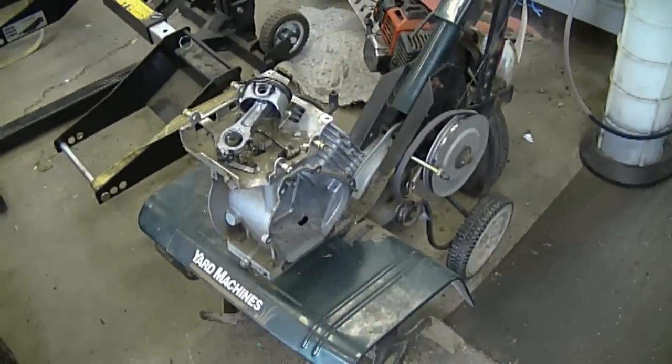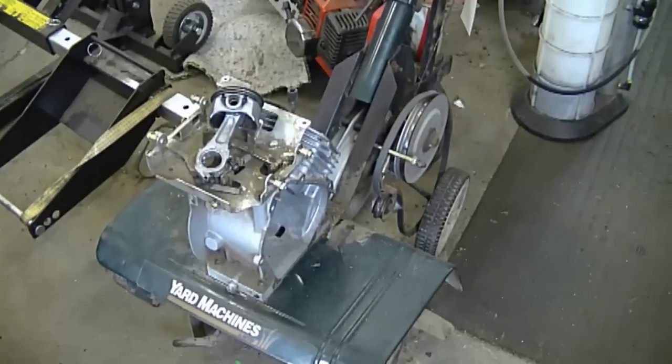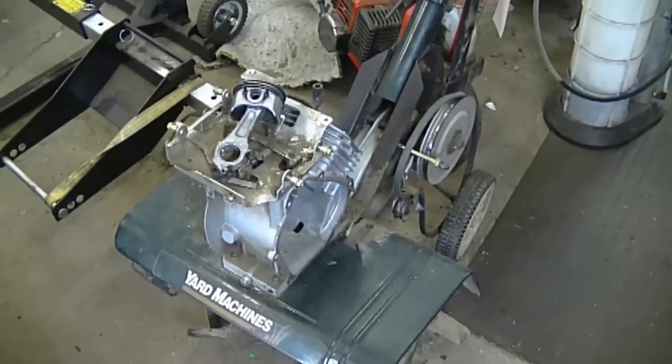When it comes to rototillers, they're not cheap units to buy, so in this case sometimes you're better off to just buy another engine and put it on.